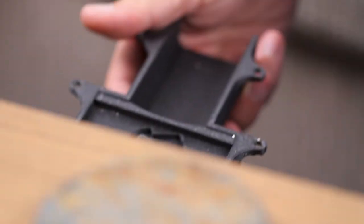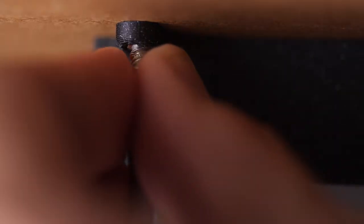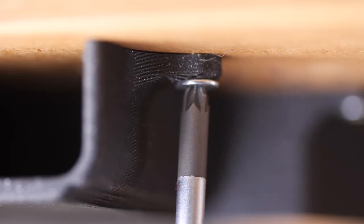Let's get downstairs, get this fitted to the table and see how it works with the remote. I already had an idea of where I wanted to use it so I just used six M4 screws and bolted it into the wood. Once it was fitted, this is how it looked.